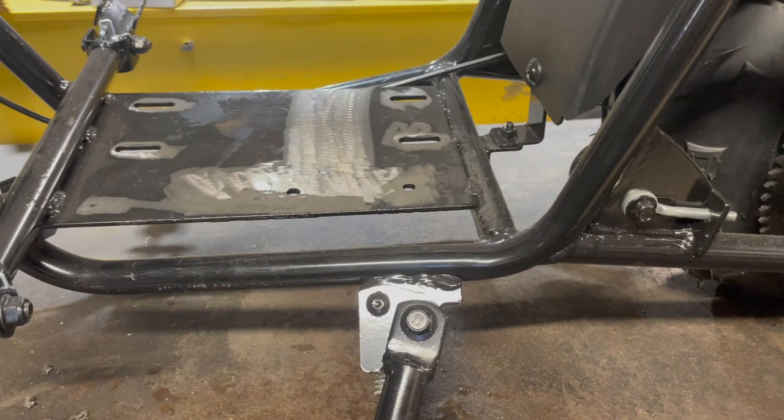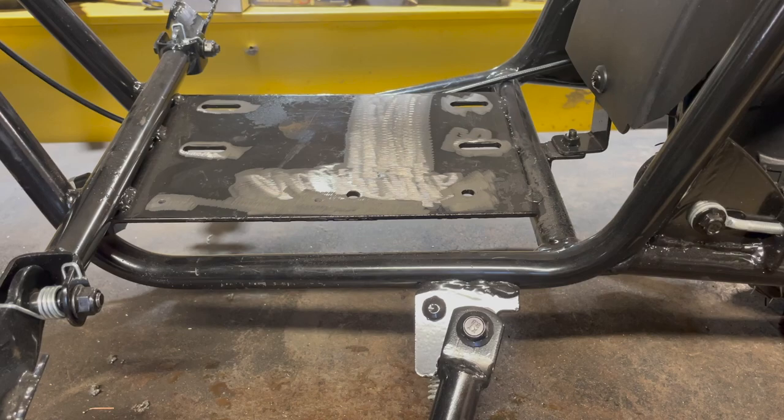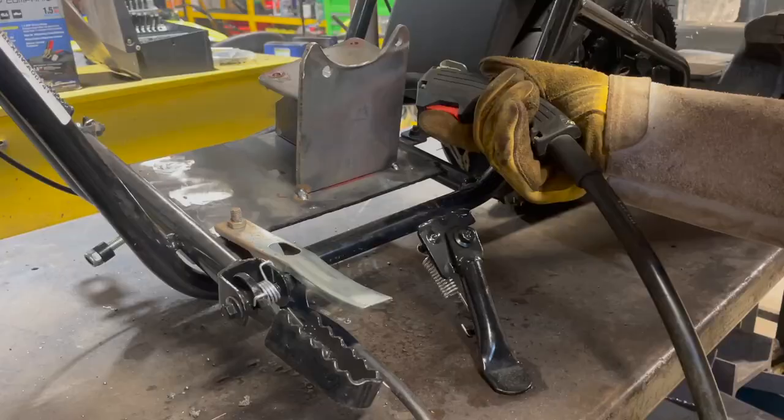You can see I ground down all these existing holes and we're going to fill those in. I got this all ground down and ready to weld our new bracket on. I want to just make this look like there was never any pre-existing holes here — I want to make it look all really clean and like it's meant to be there. So I'm going to get started welding.